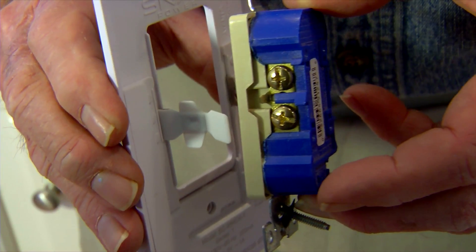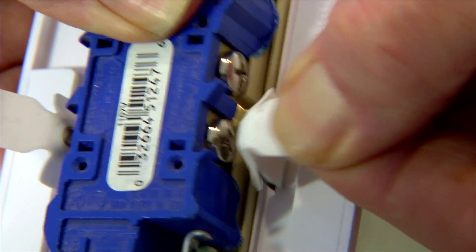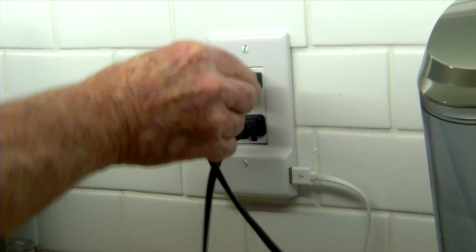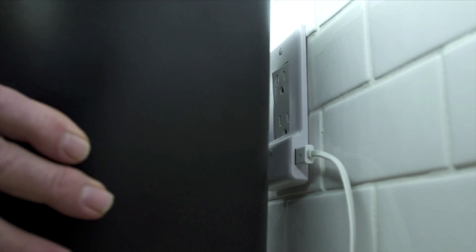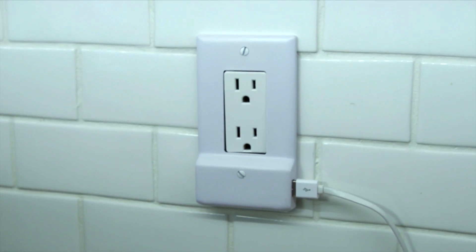This built-in charger draws its power through these tabs that make contact with the terminal screws on the receptacle. Now I don't have to give up an outlet to charge my phone, and since the phone charger is no longer protruding from the receptacle, I can move countertop appliances closer to the wall. Power to charge my phone in a snap.